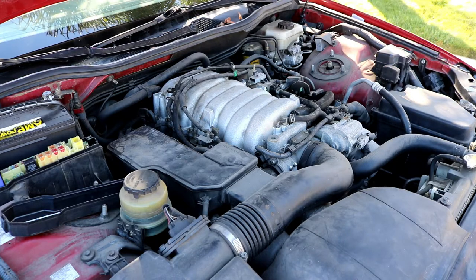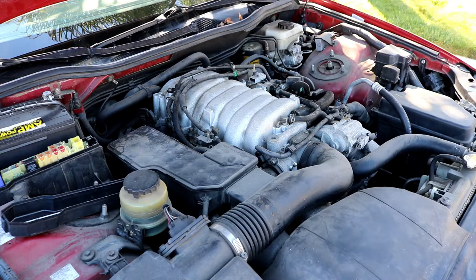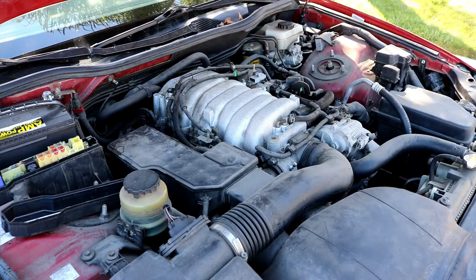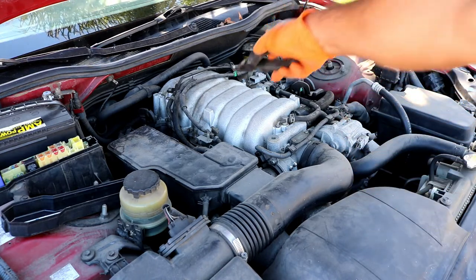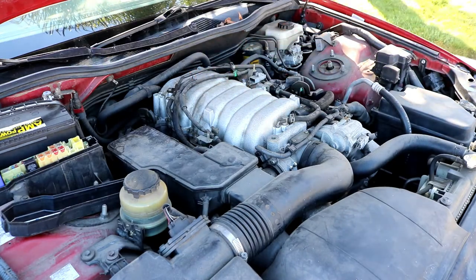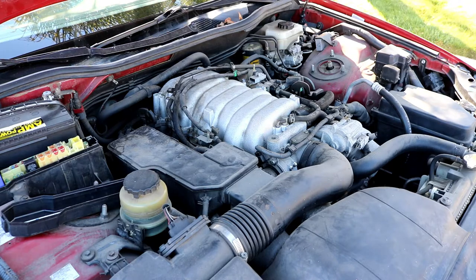Hey guys, today I'm showing you how to replace the intake manifold gaskets on a 1999 Lexus GS 400. This will also be helpful if you need to replace the starter, which is located underneath the intake manifold. This should work for the 97 through 2005 Lexus GS, the LS 400, LS 430, GS 400, GS 430, as well as SUVs like the Lexus LX. Pretty much it'll work for all the UZ engines - the 1UZ, 2UZ found in all the trucks, and the 3UZ which is the 4.3 liter.